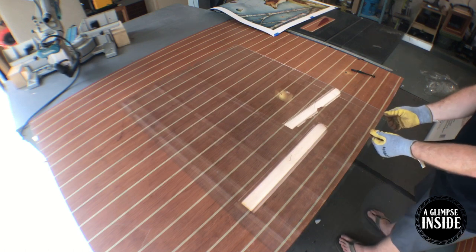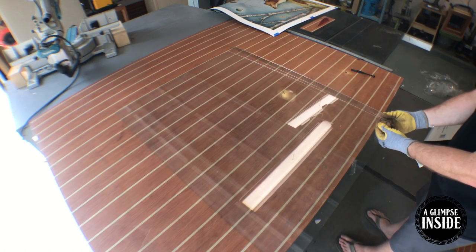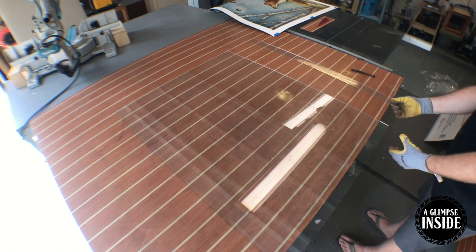After scoring your line with a glass cutting wheel, simply take your fingers on either side and snap it just like that. It comes right off and very clean.